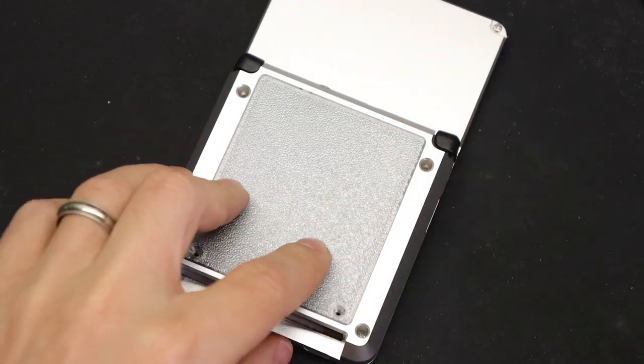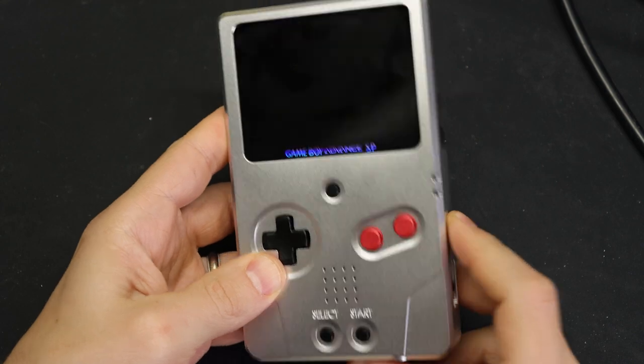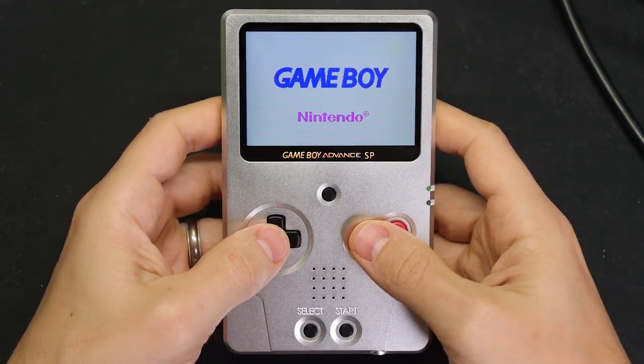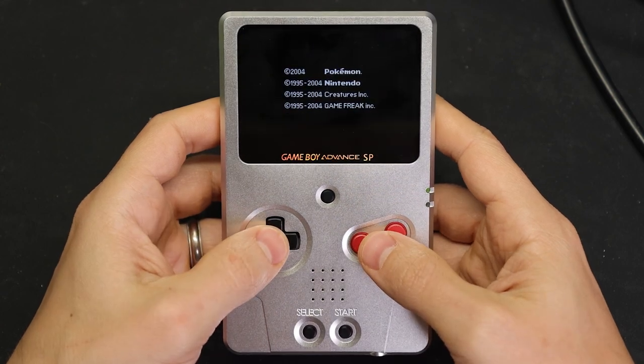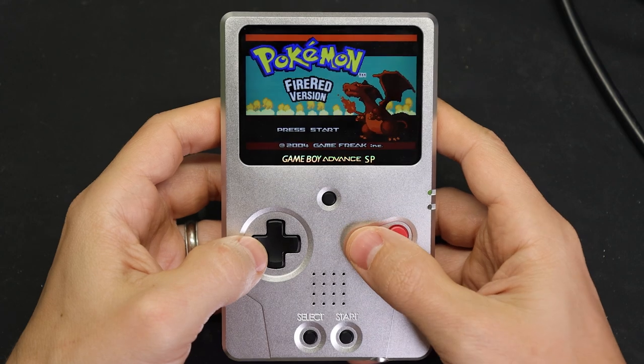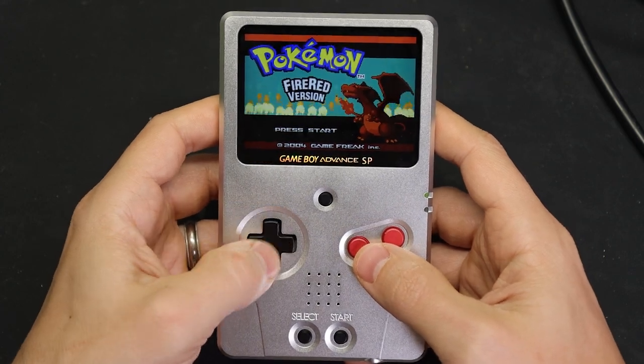And here's that 3D printed battery bay extender that I mentioned earlier. None of these mods individually are very difficult at all, and honestly, even though it took me a few weeks to put this video together, you could knock out all of these mods in a single evening if you wanted to.